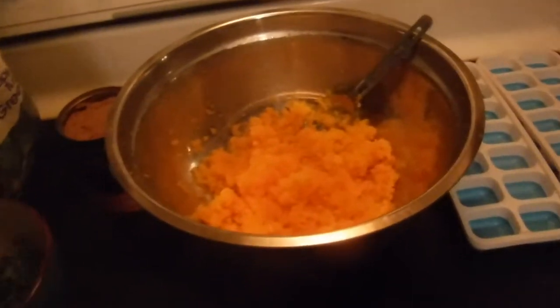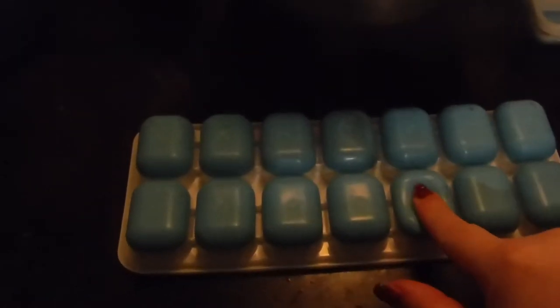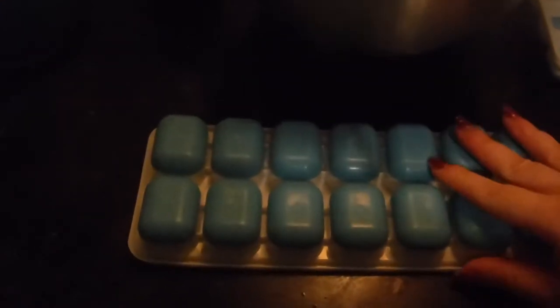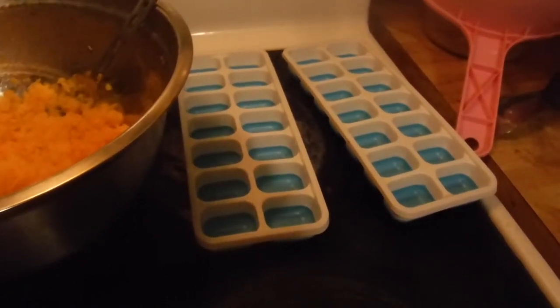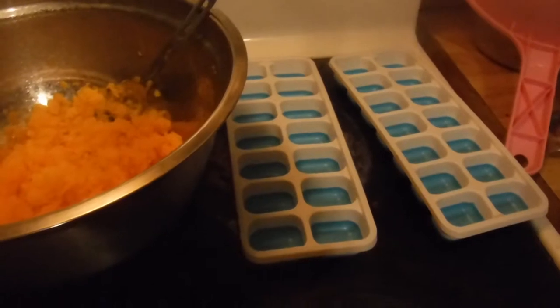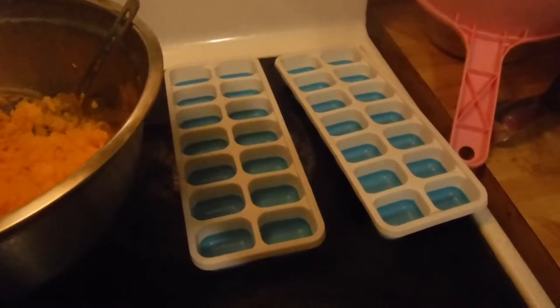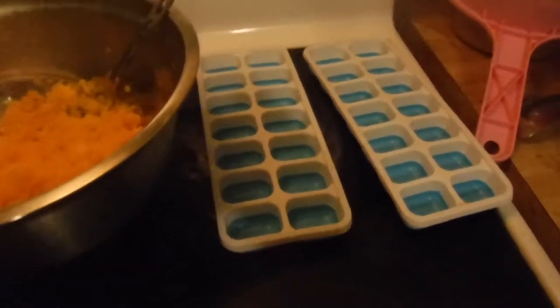With everything mixed together, it makes a very nice chunky pâté. If it's too thick, I might add a little bit of water to thin it out. Then everything's going to be put into trays to pop the cubes out nice and easy — they have lids, which is really nice. I only have two of these trays, so I'll probably have more mash than trays and will freeze it in several batches over the next few days. The cubes will get popped out and stored in two gallon-sized Ziploc bags in the freezer.